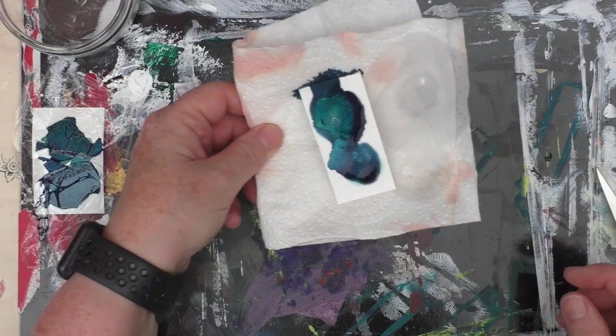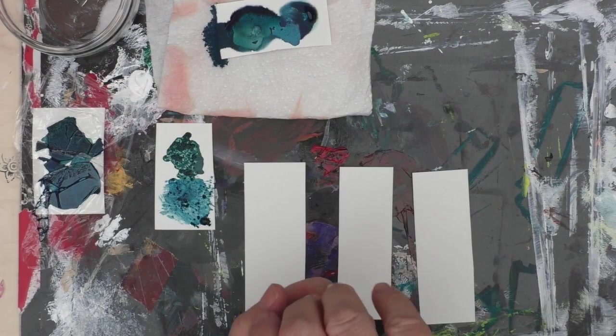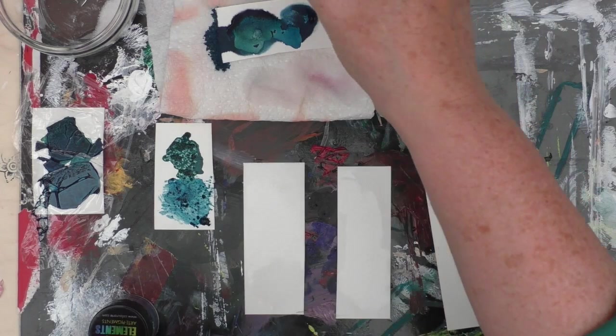What I will say at this stage is that longer term, I don't know how pieces of art with salt or acetone on them would stand the test of time. So all I'm saying is just be slightly aware of that.